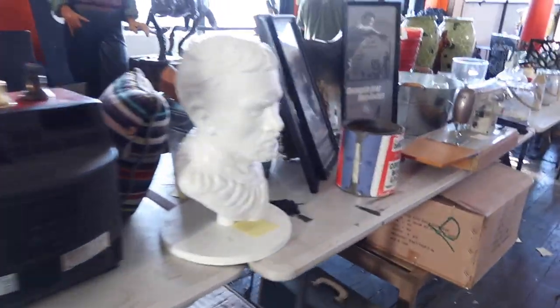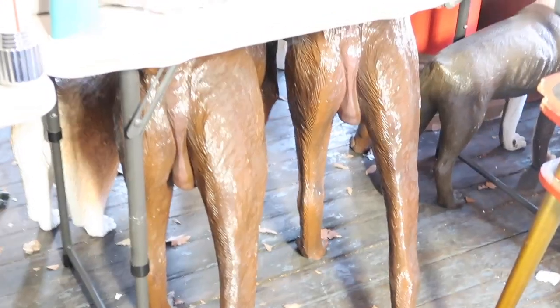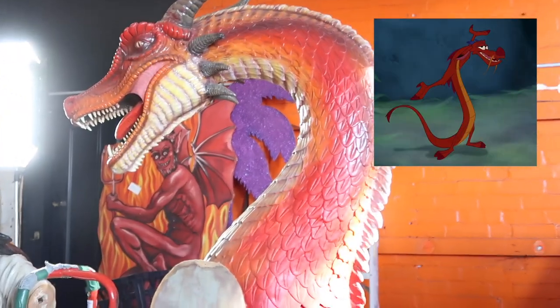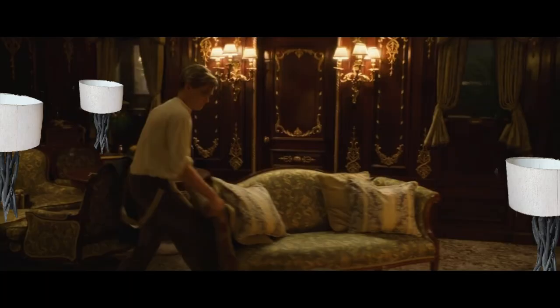So we are walking into this movie set and I see all these great things — there's like this giant spray can. There were all these different props and they decided to sell them. Some of these were from Wolverine — the giant version of Mooshu. So I asked the guy what movie set were these lamps on, and he goes, 'Do you want the truth or do you want me to make something up?' And I said, 'Just make something up.' So guys, these lamp shades are from the Titanic. You can clearly see it in the Titanic — here, here and here.